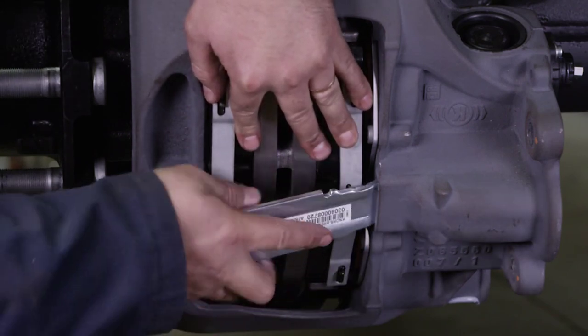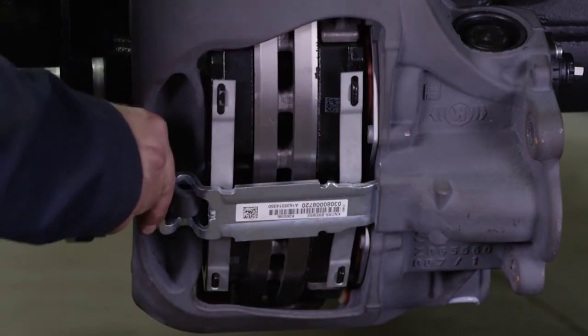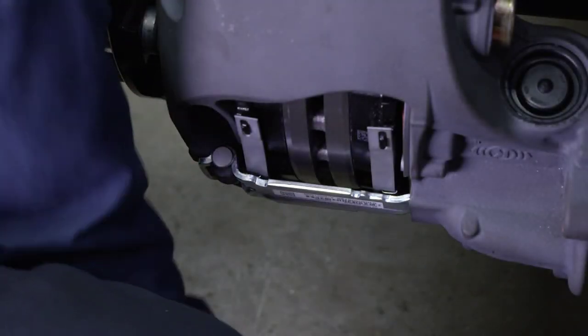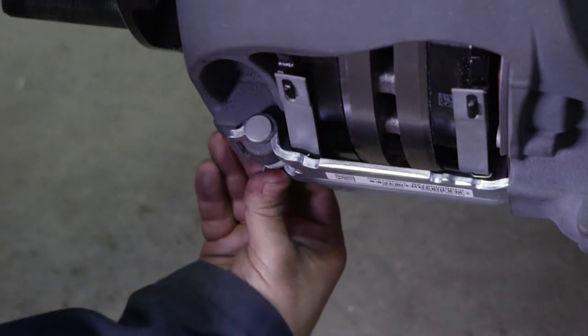Insert the pad retainer into the brake caliper groove. Press down on the retainer to install the pad retainer pin. Fit the washer and spring clip cotter pin onto the pin.